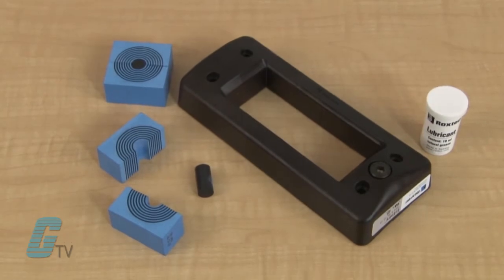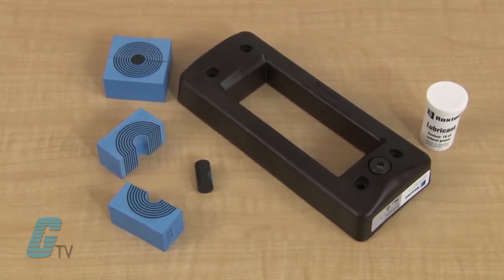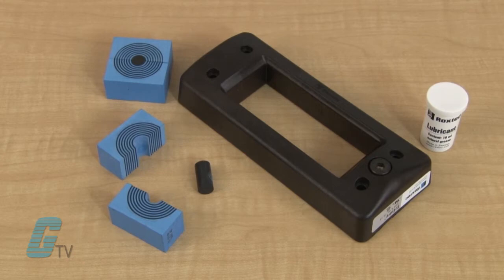The easy entry kit comes with a non-metallic frame, an integrated compression unit, adaptable sealing modules, and an assembly gel.